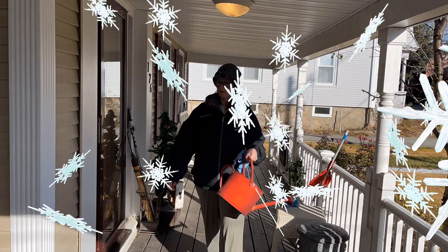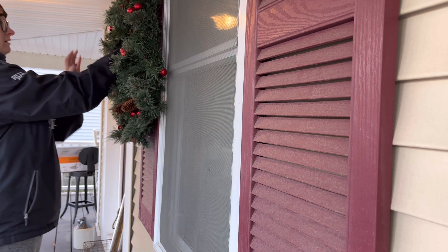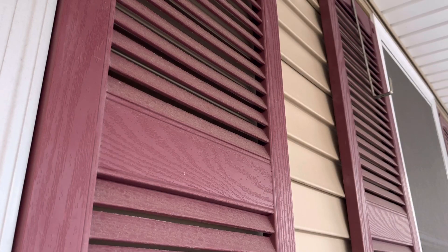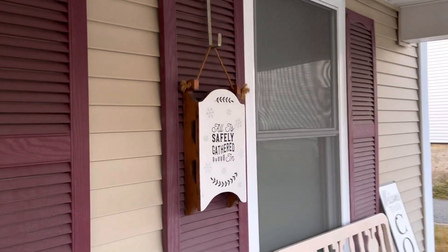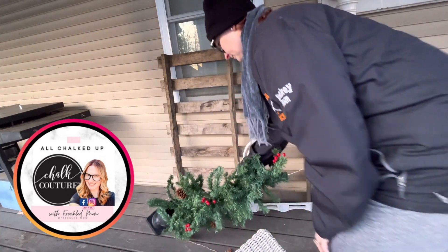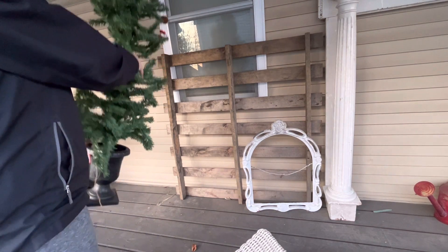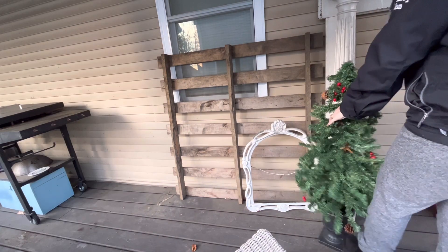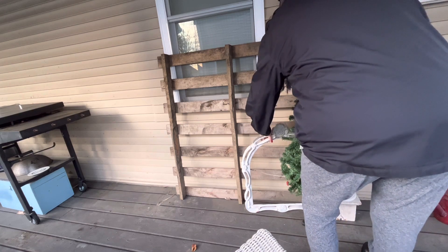Here is one of my wreaths — I just love it. It's a light-up wreath, although we are not lighting it up this year. This is a sled that I made in a previous video, which I'll link down below. This is one of those trees I had before, and it's now on the side of the house.